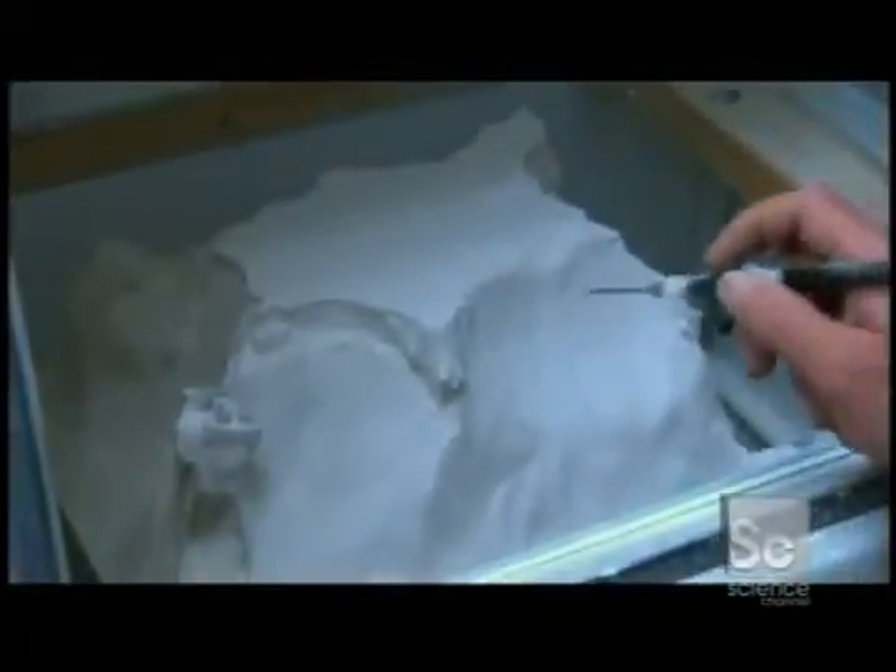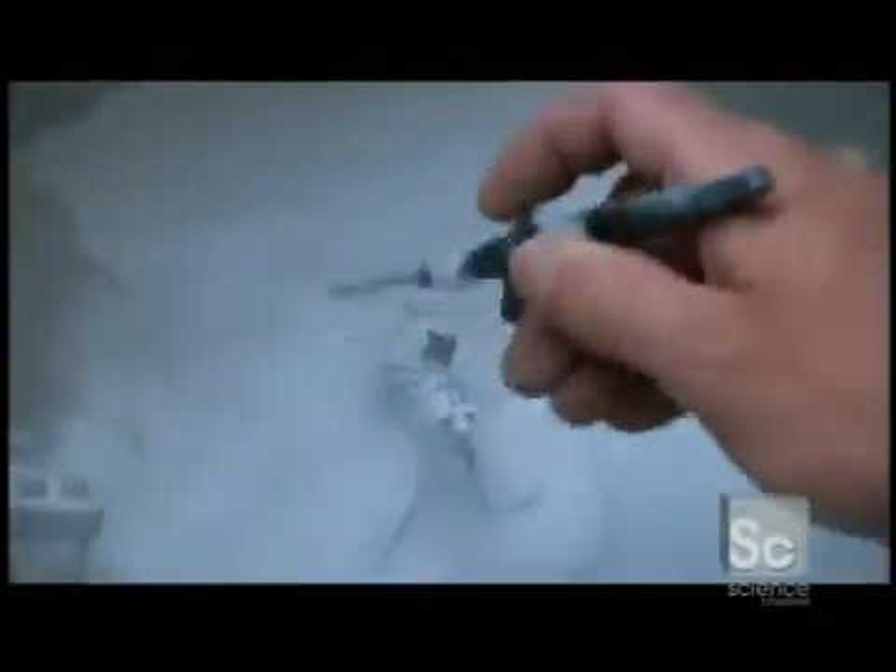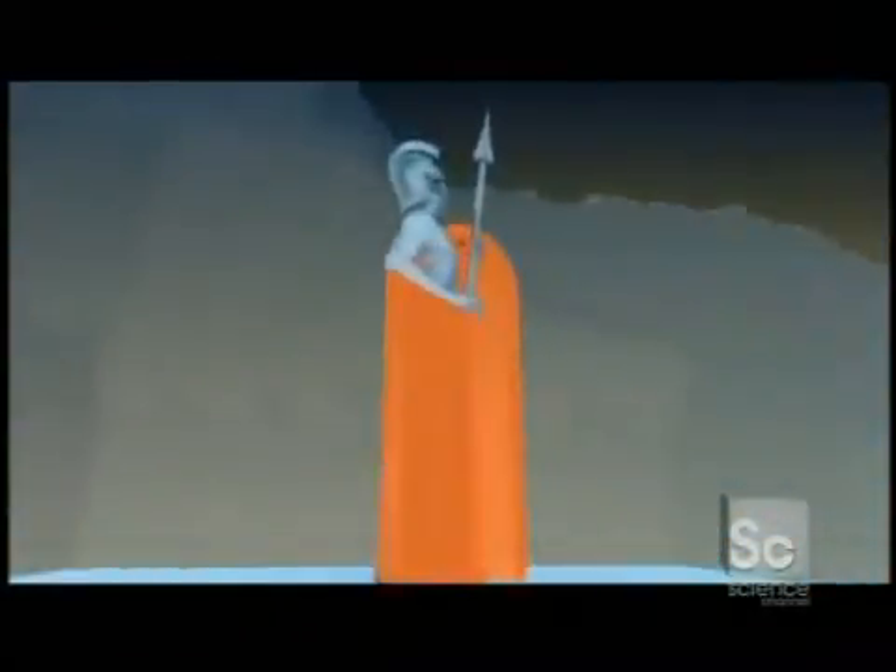Here's a completed print job. It comes out as a thick block of powder, but buried inside are the solid figures. The surrounding powder holds up the objects as they're being constructed. The excess powder is reused for the next print job, so nothing is wasted. Like an archaeologist wiping away the dust on an artifact, the newly printed subject is revealed.